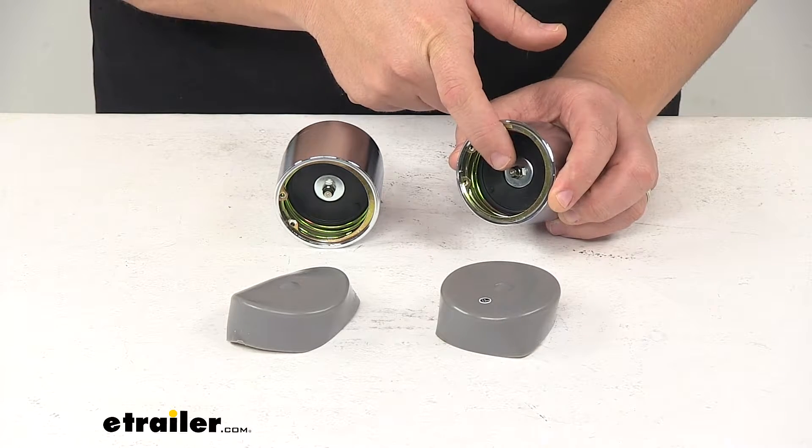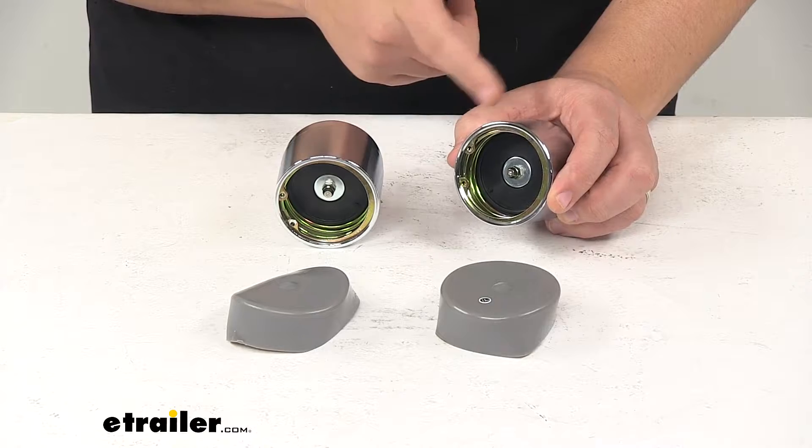They feature built-in zerks, which make adding extra grease fast and easy, so there's no need to take apart the hub.